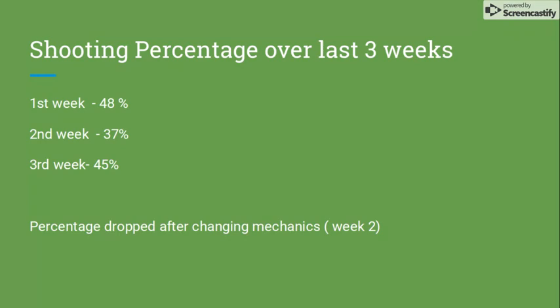Each week I had Nathan put up 100 shots and kept track of the shots made percentage. You can see how the adjustments affected that percentage, and you see the percentage dropping after changing mechanics in week two.